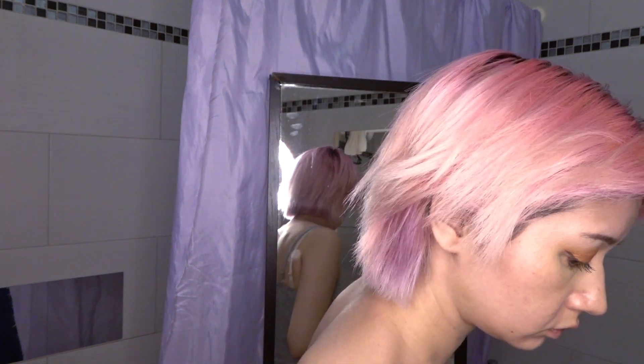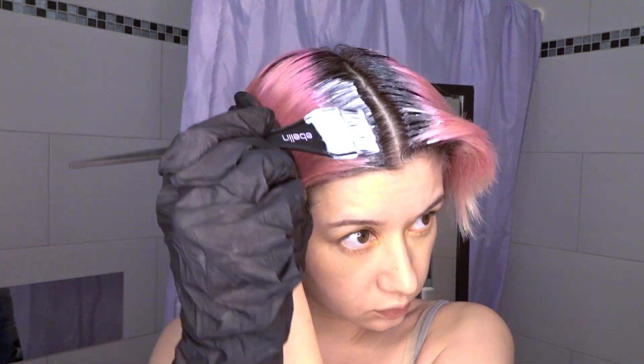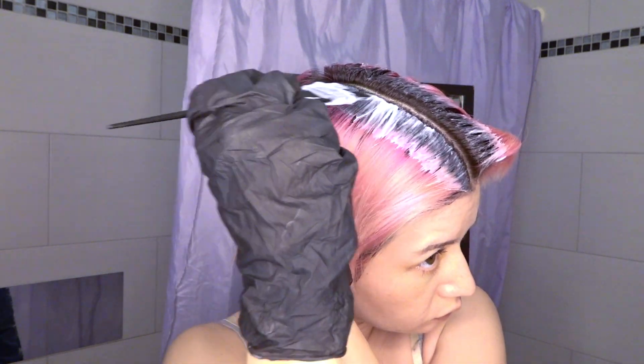I was trying to follow Brad Mondo's tips by leaving a few inches from my scalp blank and bleaching them later on, because the baby hair near the scalp gets brighter than the rest. But honestly, it didn't work for me. But anyways, watch me fail.